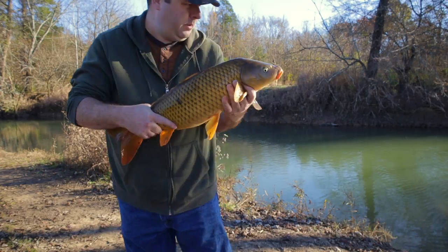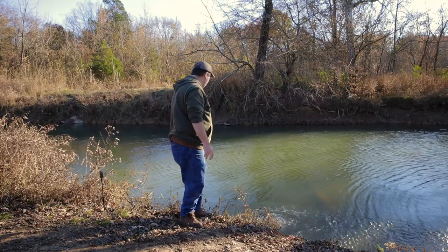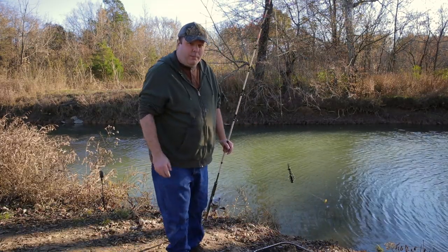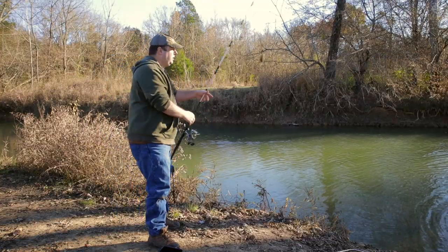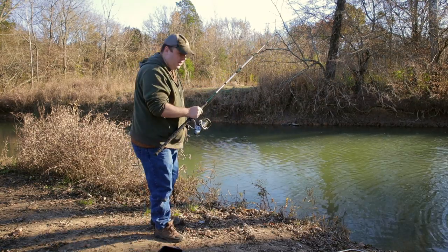Now I'm going to release him. I'm going to get more bait on this and see if I can catch another one — maybe a bigger one. Another ball of bait. Hopefully I catch another one before the sun goes down.